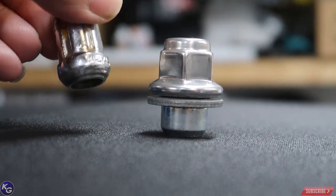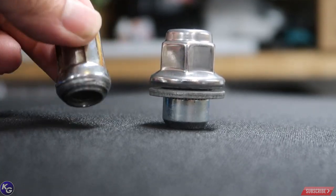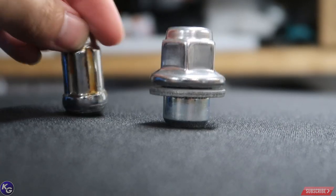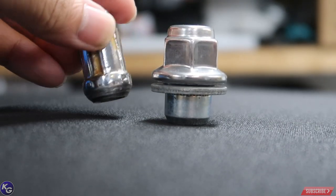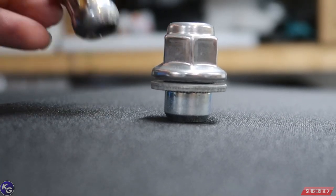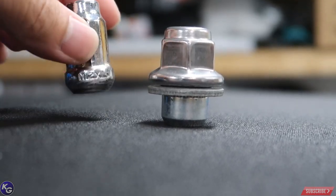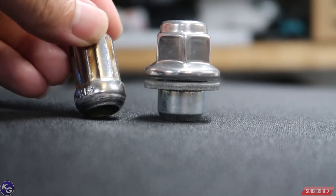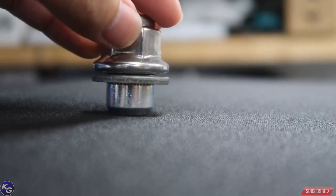On OEM wheels like the S2000 where I'm filming, the seat is kind of round with a curve, so an aftermarket round lug would work well there. But putting a round lug on a wheel with a diagonal seat gives you maybe 90% security and could be prone to coming off — especially racing or at high speeds. For Volk wheels, which are usually designed with a diagonal seat, you need a diagonal lug. But you can't use this Toyota one because of the washer.